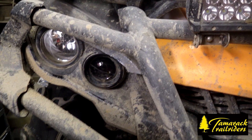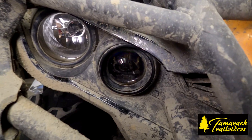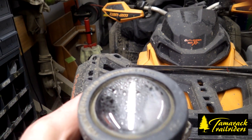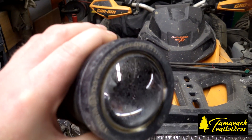Some of you have been seeing that there's been some moisture problems in the Outlander headlights. These two are fine here, but check this one out — full of moisture. No good. It burns out bulbs, then you get stuck in the bush with no light.